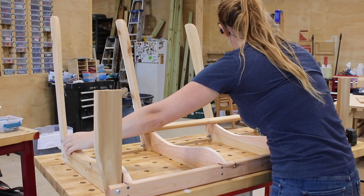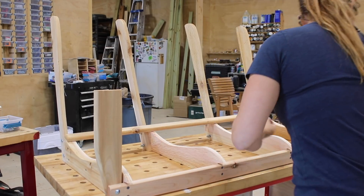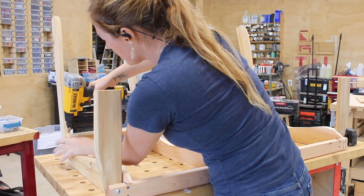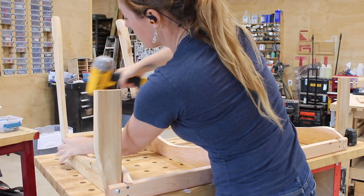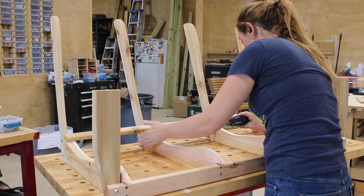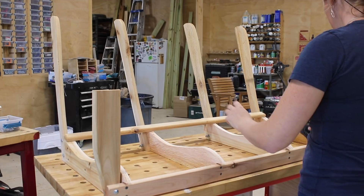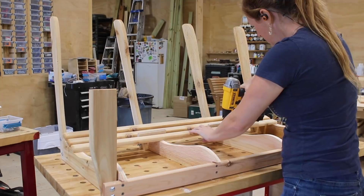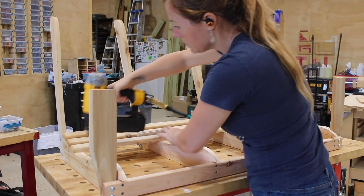Next was to attach the slats. Since I made sure the front was square as I was building, I started at the back with the first slat, using a tape measure to get the parts spaced to the same dimension they were at the front, which just ensures they're square. Then I worked my way to the front, not having to worry about squareness as everything's now locked into place.